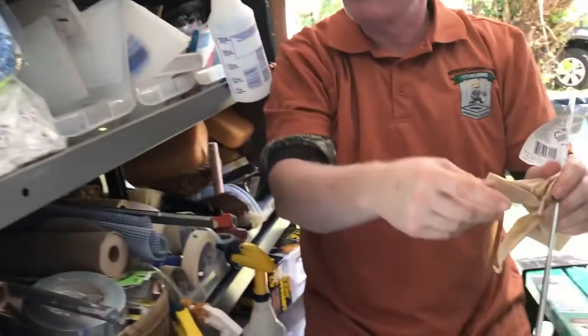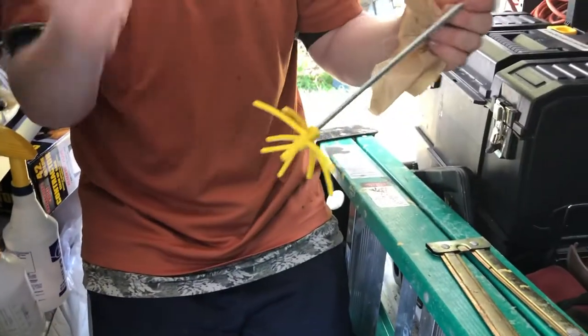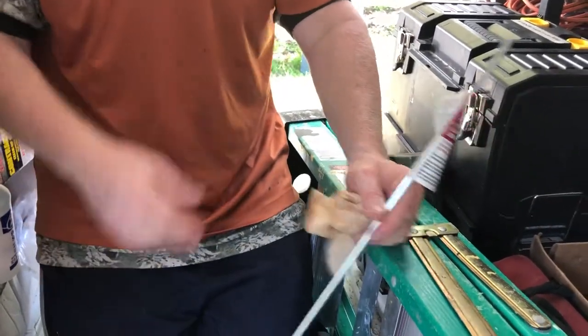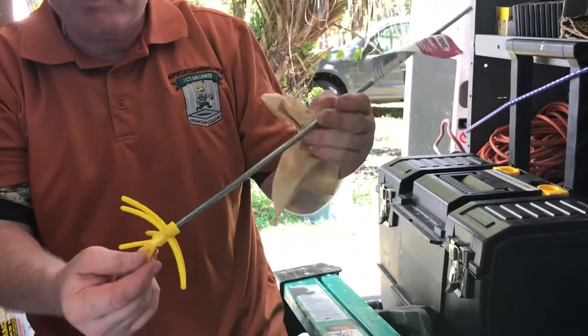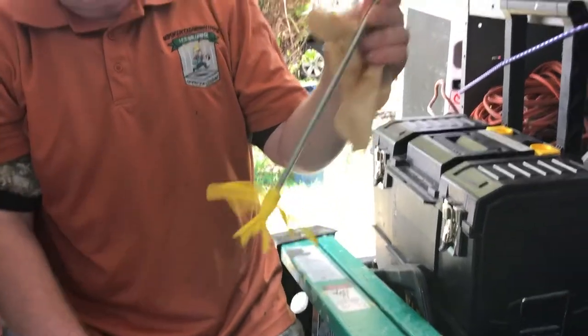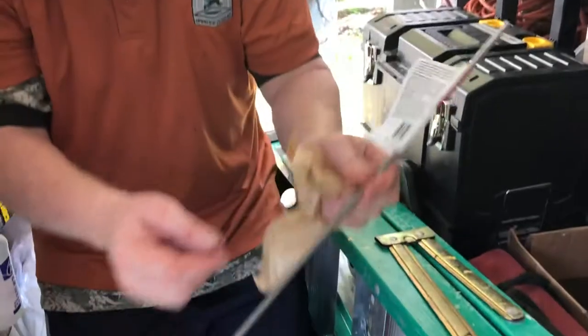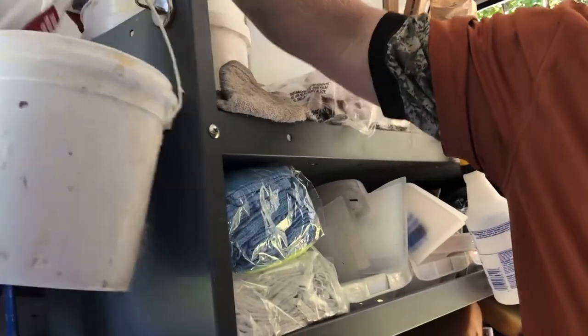You can see I have my mixer - a DeWalt drill with a mixing attachment. Many companies make mixers you can put on a drill. You want to stir your glue because that glue is sometimes sitting for three months when it's purchased. You want it nice and well mixed - get something like this from a paint store.